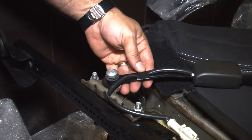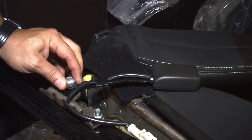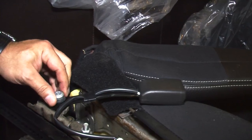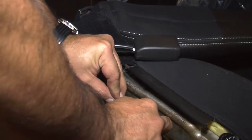Now we're going to remove the factory seat belt. We used a T50 Torx bit — once you have that loose, everything comes out. Make sure you disconnect it from the harness on the seat.